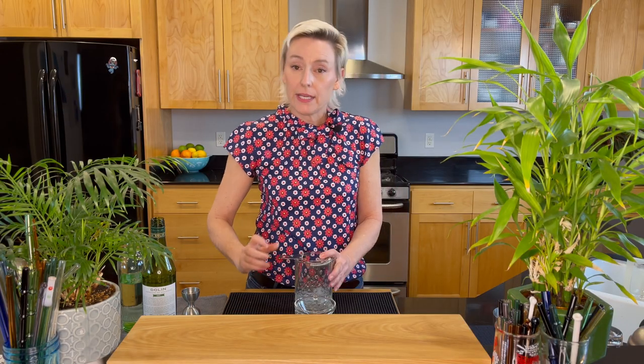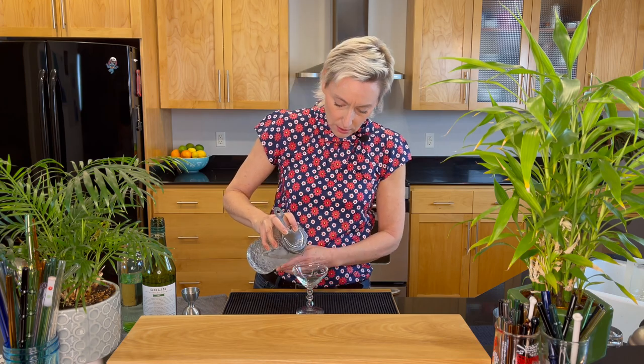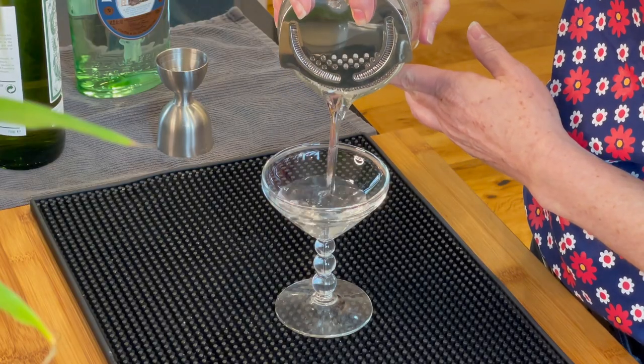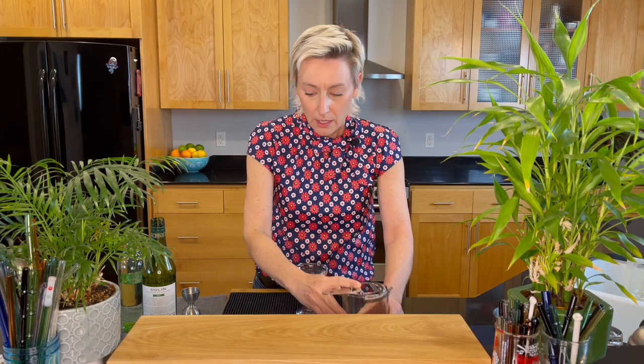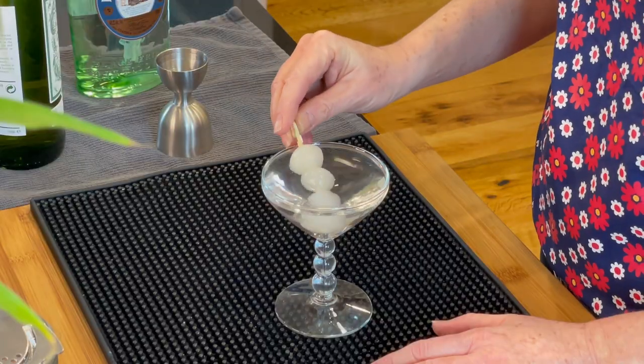So I'm gonna strain it into my coupe, and then I'm gonna garnish it with some pearl onions. And there you have the Gibson.